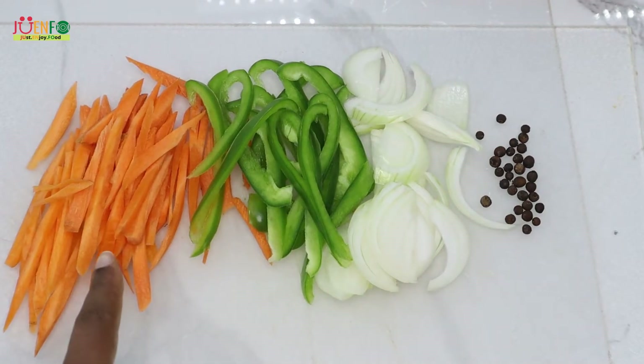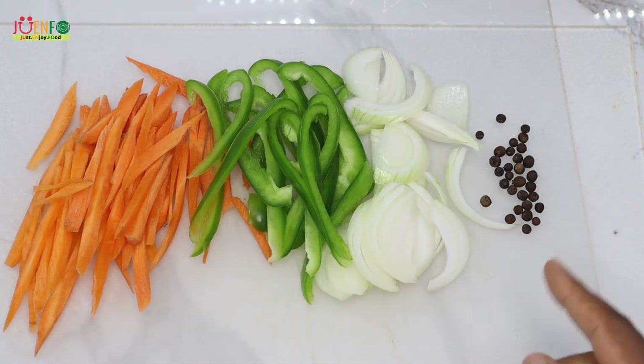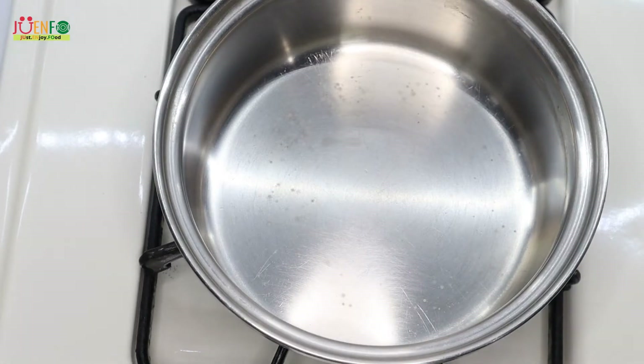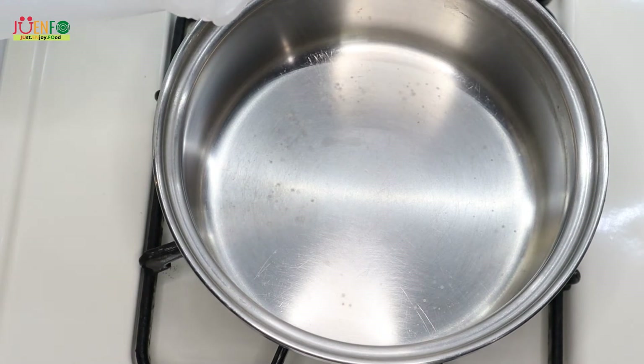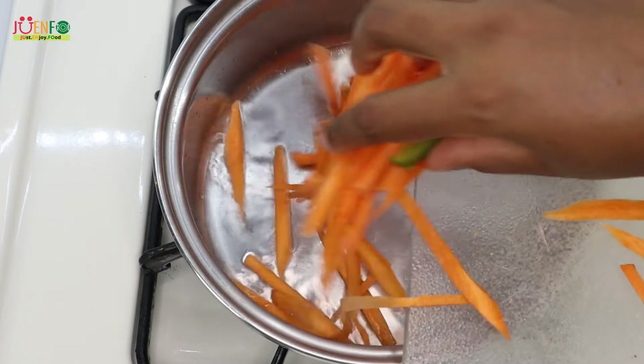In the meantime I'm going to start working on my escovitch sauce. I have some carrots, sweet pepper, onion, and pimento. I'm not adding any scotch bonnet pepper to this. To my pot I'm adding some vinegar, then my vegetables, and letting that steam for three minutes.